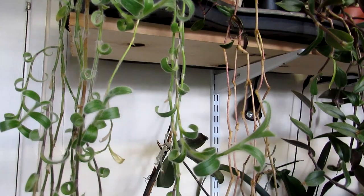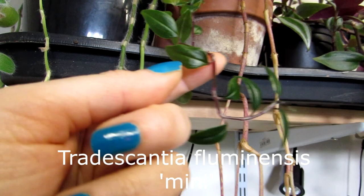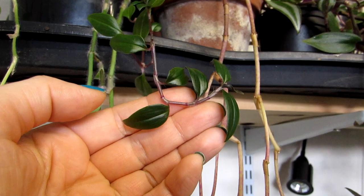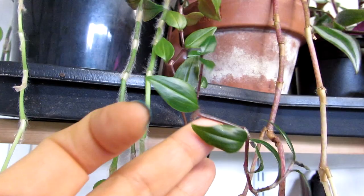The second one we have here is Tradescantia fluminensis — a miniature variety. This is the more commonly seen Tradescantia fluminensis, which is the dark green larger leaf variety, but this one is a miniature form of that. I don't know the exact cultivar name, but as you can see compared to my thumb it is a much tinier, compact little plant. I'm going to be potting that one on again probably in the spring.